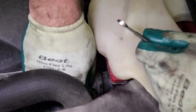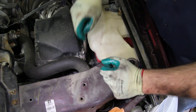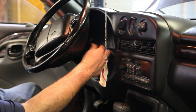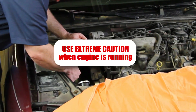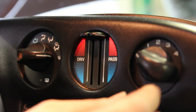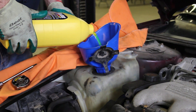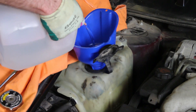With the coolant system filled, reattach the negative battery cable. Close the air vents and start the vehicle. Make sure to monitor the engine temperature and look for any leaks. To help in purging the air out of the system, be sure and turn the heater on. Once the vehicle's been run and allowed to reach operating temperature, then completely cooled down, check your recovery tank to make sure it's filled to the appropriate level.